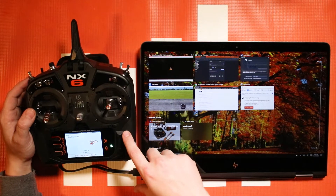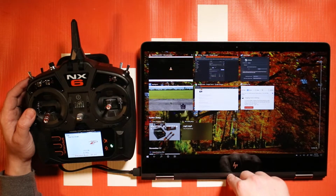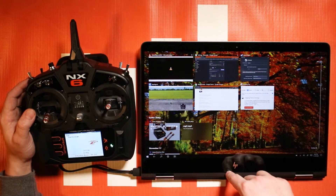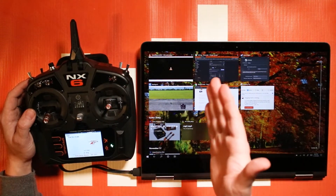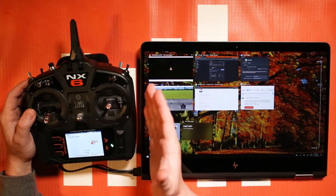It has about two gigabytes of internal memory that you can use to store models, firmware downloads, presets, telemetry logs, and everything like that, and transfer them between your computer and your radio and vice versa.